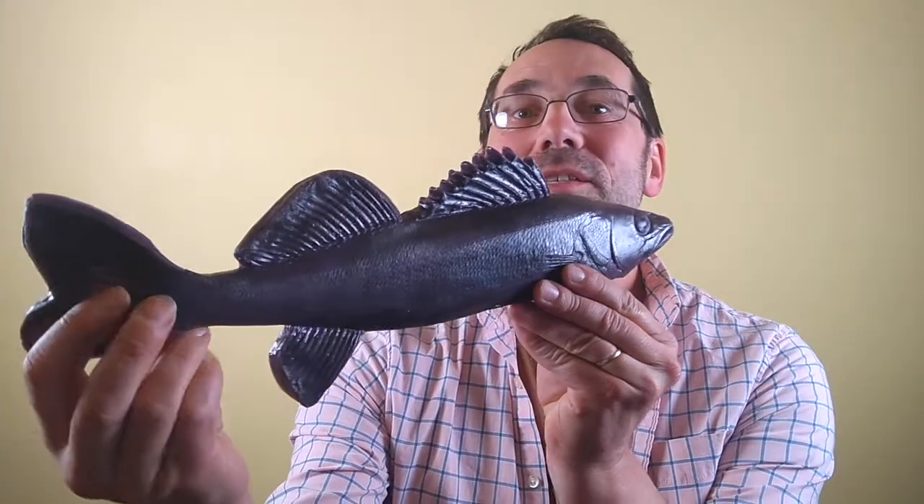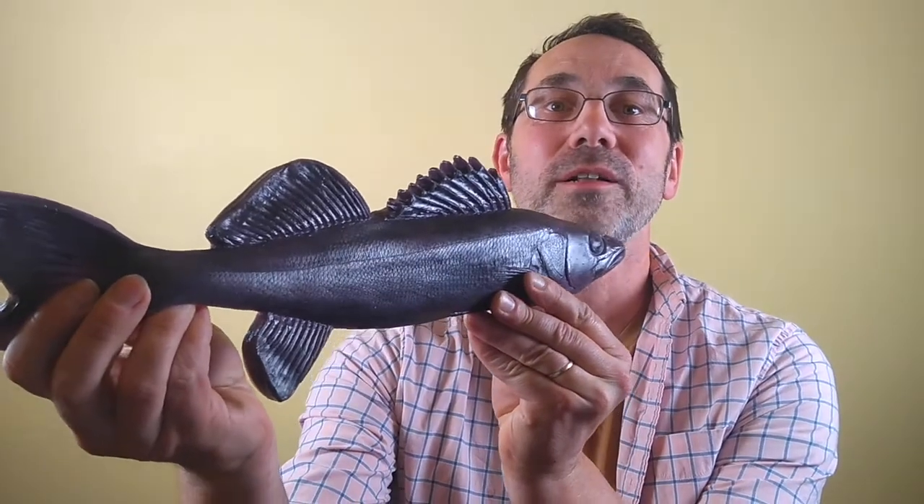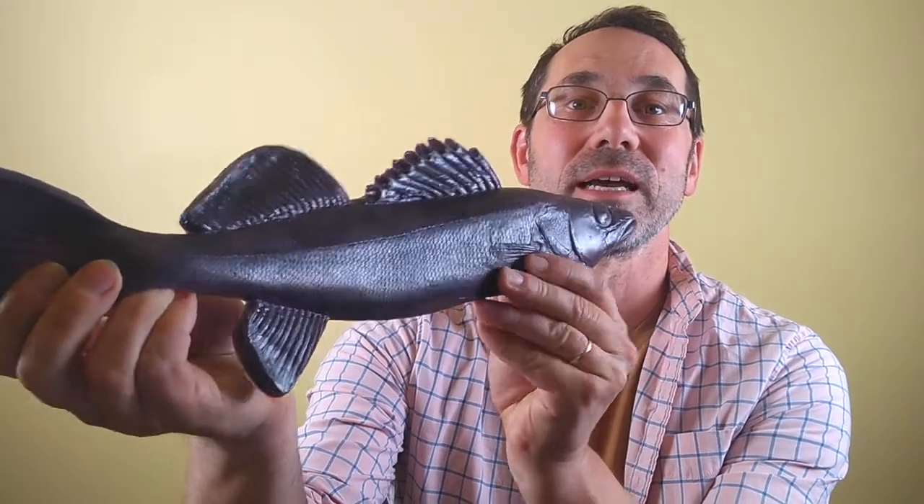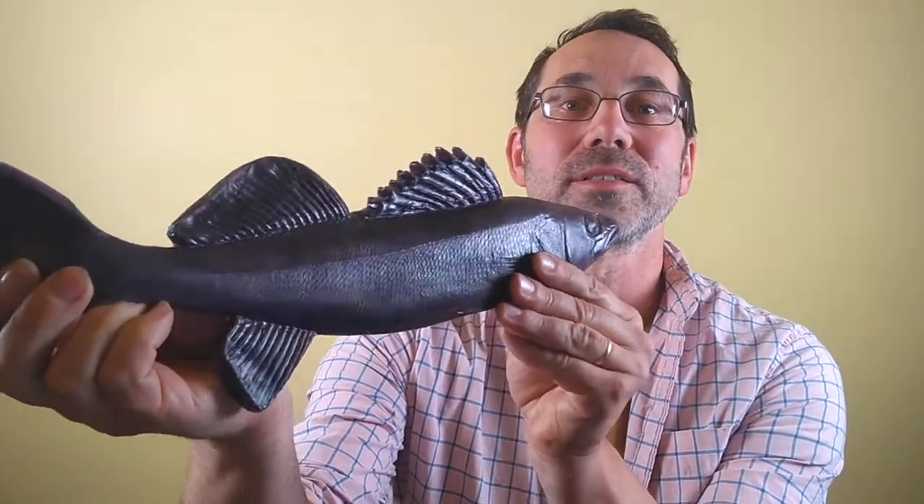Now, if you don't have any real fish on hand, you can use some artificial ones. You can go to an art supply store and pick up something that looks like this. This is a fish that we use in our real in-person gyotaku programs at the library. You can see it has a lot of detail with all the scales and the fins.